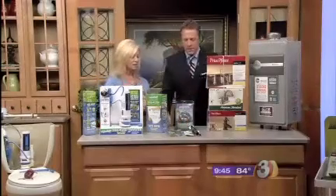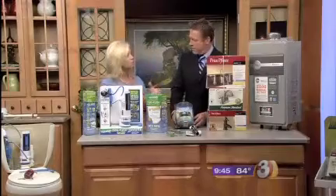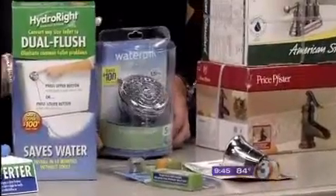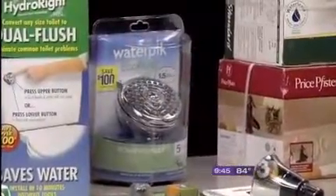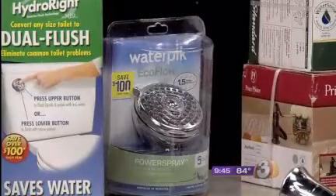These are shower heads that are both water-amplifying and water-saving. They use a burst of air to give you more power in your shower without using a lot of water. All of these products have either the 'Eco Options' sign or 'WaterSense' label. Any faucet with those marks is a water-saving faucet.